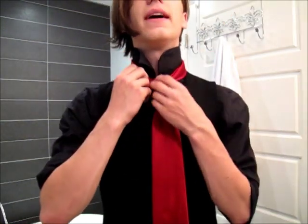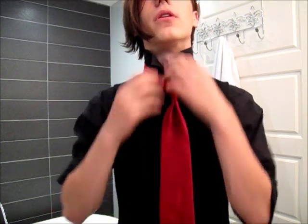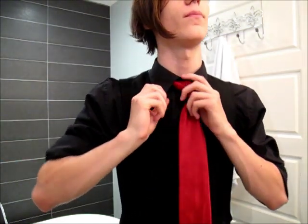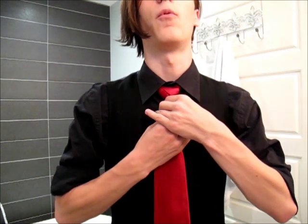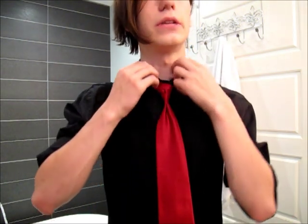So once you're like that, you're pretty much golden. You bring down the collar, and there you have the rose knot. Now to adjust this, you want to pull on the fat end, and that brings it up here.